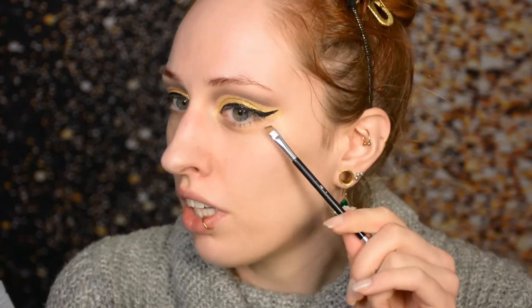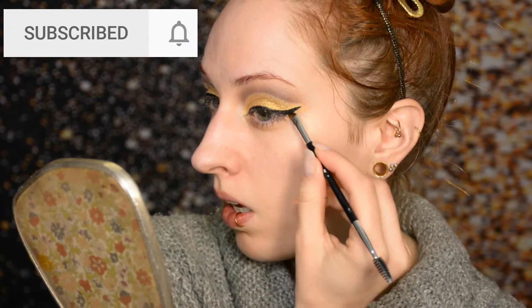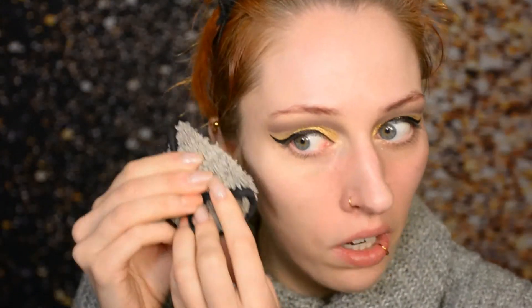My liner turned out a lot easier on this eye than on the filmed eye — the eye I film is always more difficult because of angles. I thought I'd show you my repair method as well: I'm shaking my eyeshadow remover because it's one you need to shake, and I'm using my angled eyebrow brush to put some remover on and try to fix it. So far so good, though we now have even more fallout on the face.